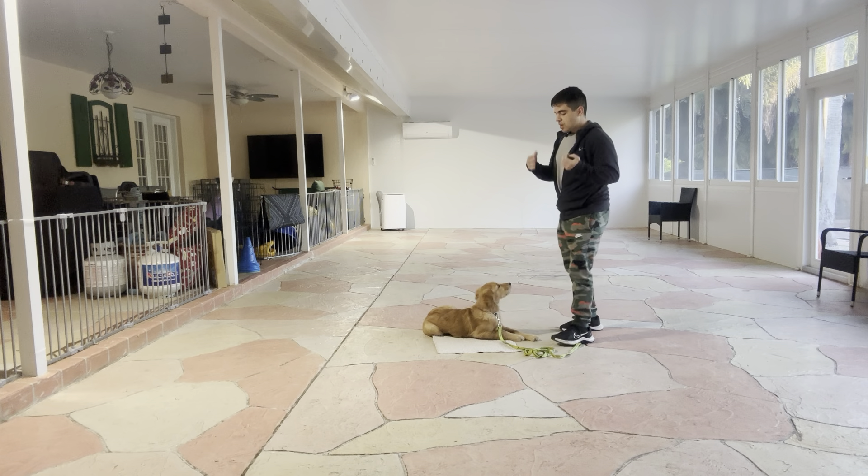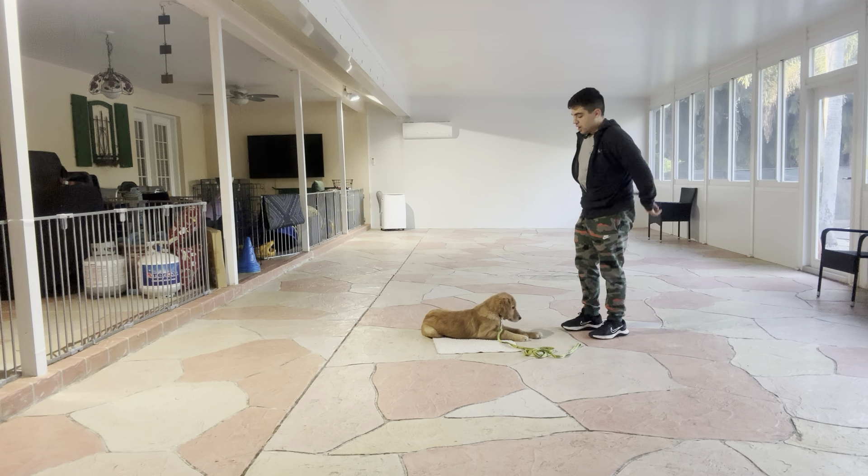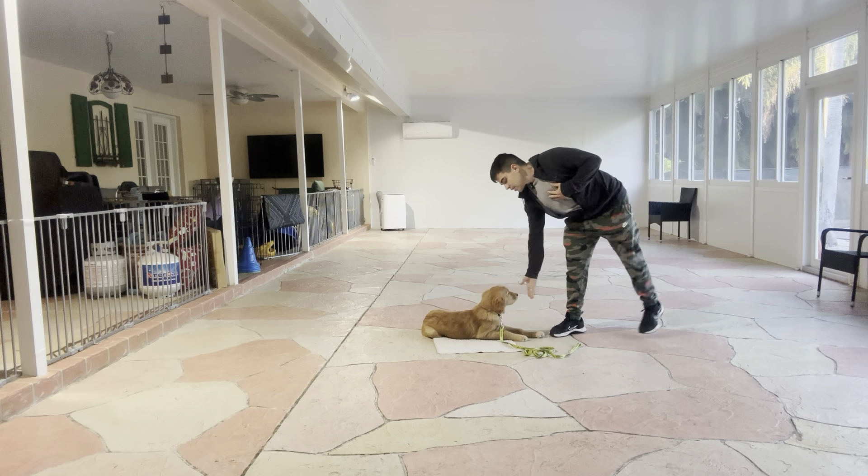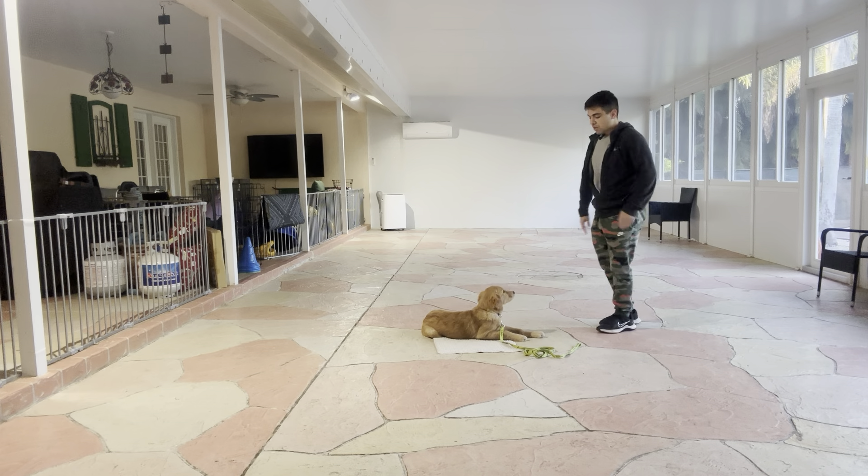And I'm going to start walking around him. The way we start walking is the following: I do a small step to the right, come back, and treat. Stay — I say stay every time I give him a treat.